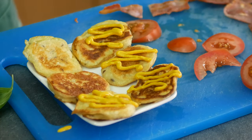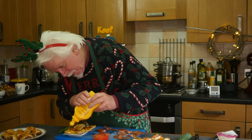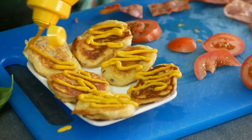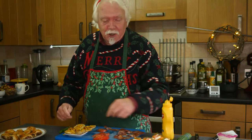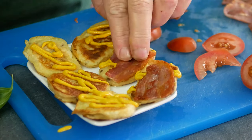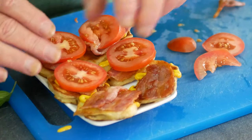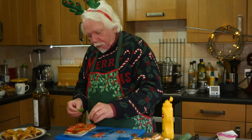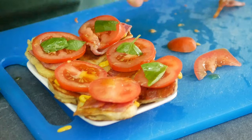The other topping I'm going to do is bacon and tomato. I've got some American mustard just because I fancy it — you can use Dijon or English mustard, whatever floats your boat. You could use mayonnaise or tomato ketchup; this layer is basically just glue to stick your bacon on. The bacon I've cooked to a crisp — this is smoked streaky. Pop your tomato on, drizzle with olive oil, and finish with something fresh and green — a couple of basil leaves.